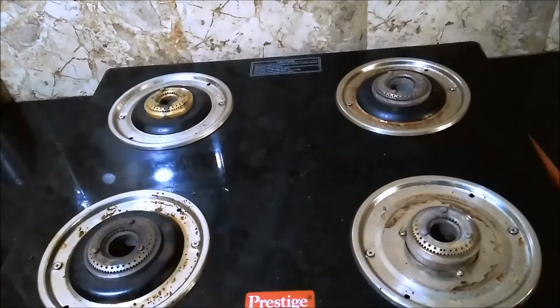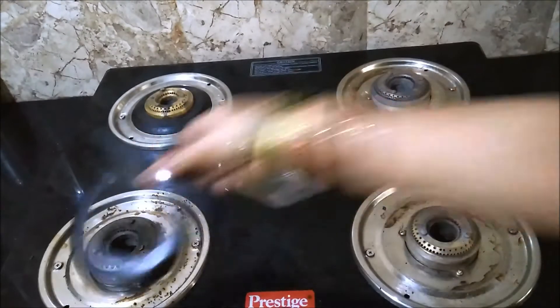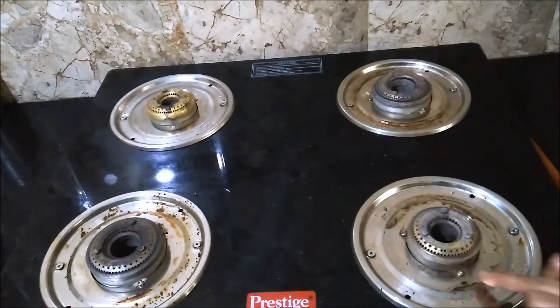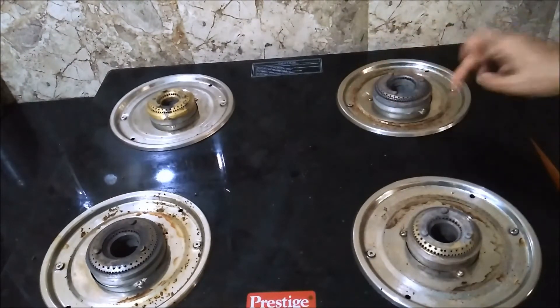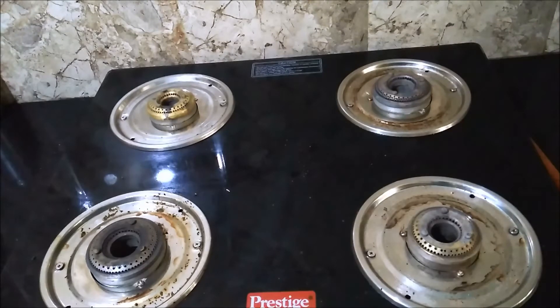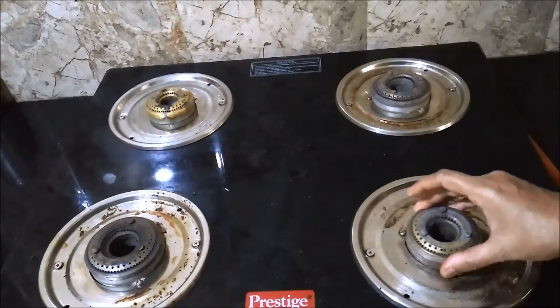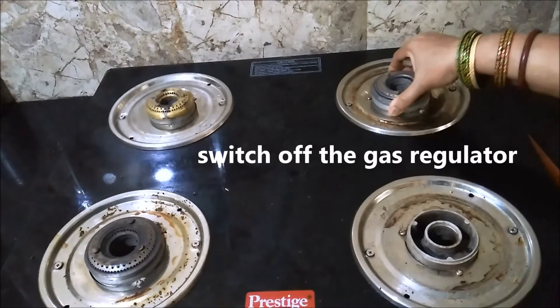As you can see, there's some spillage on this plate which has dried up. I cook my breakfast and lunch simultaneously in the morning, so after cooking I clean these plates daily. But to make this video I have not cleaned them for two to three days. Now I'll show you how to clean these plates — remove the burners too. Before that, make sure the gas pipeline or gas cylinder is switched off.